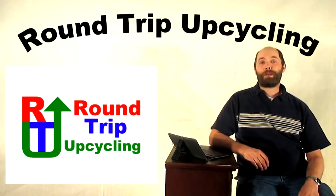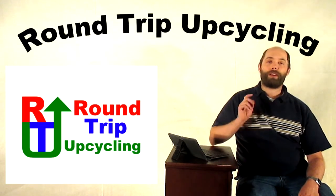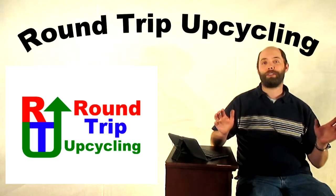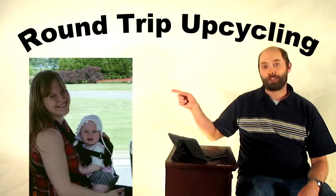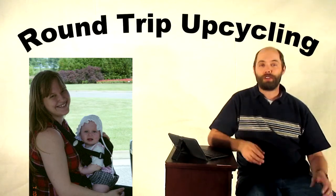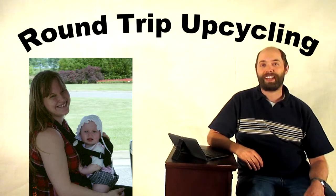Hello! Thank you for watching Round Trip Upcycling. This is a series where I bring you a new topic each week to inspire you to create something unique using inexpensive materials all around you. There's a very special day coming up — Mother's Day. I'm going to bring you seven different projects that you and your child can do for that special mother in your life. Let's get started right now.